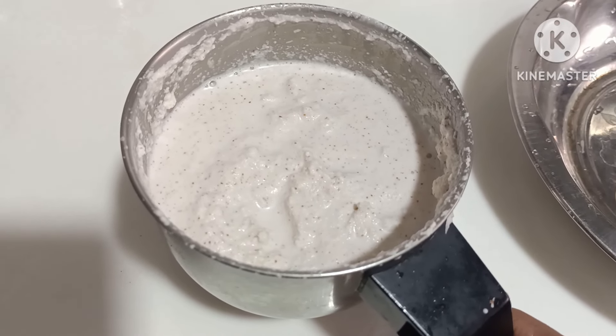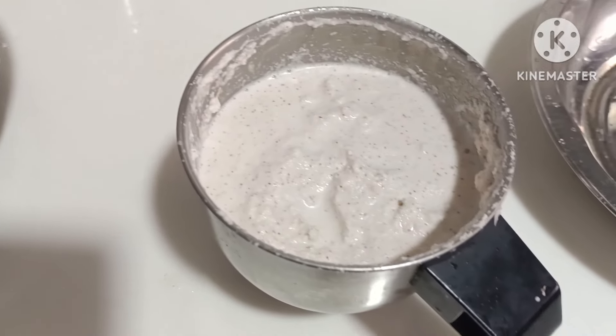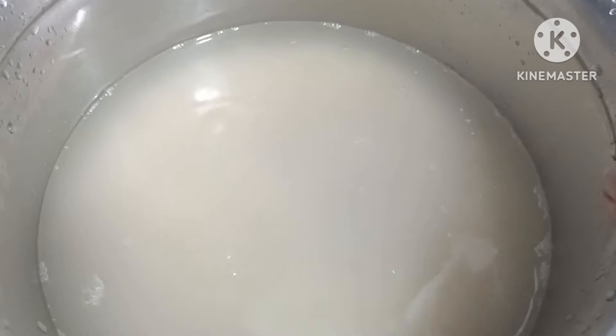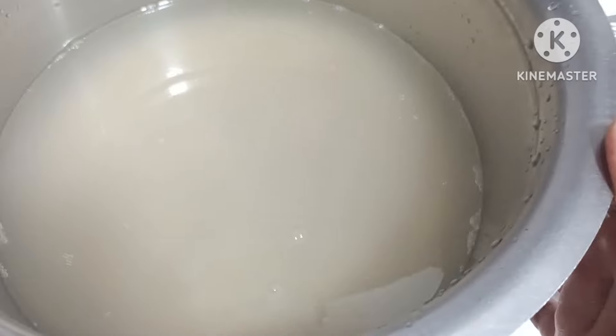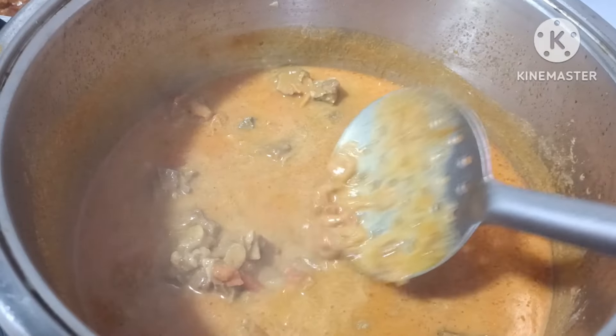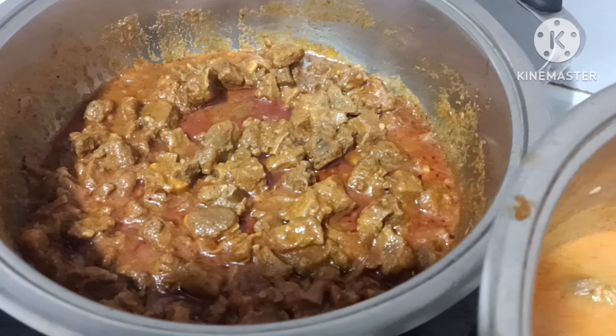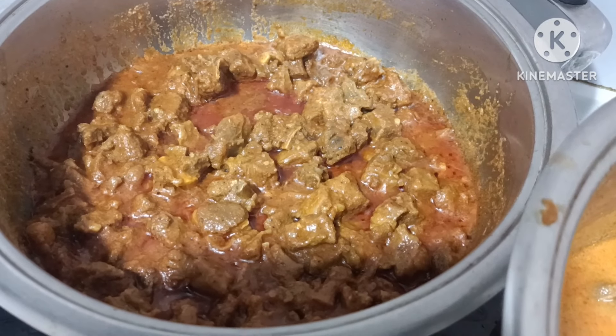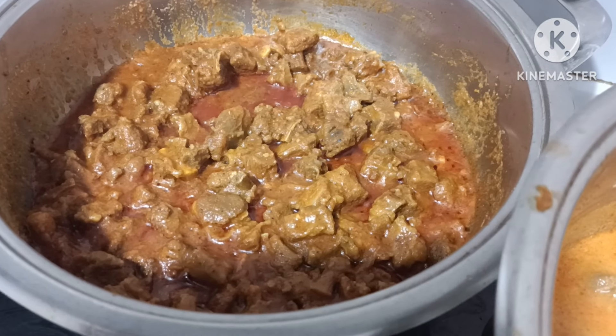I will wash the sink with the hot box. This is the main part. You can wait for the main part.